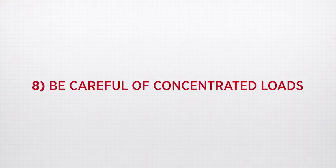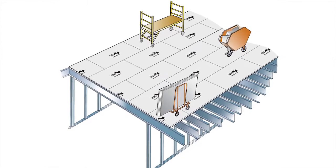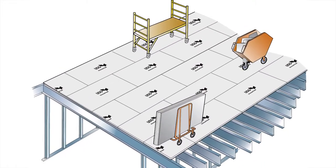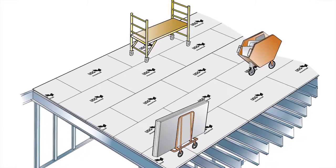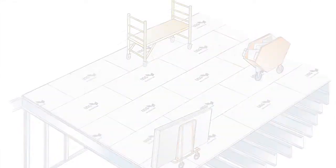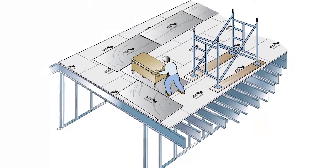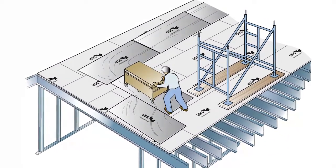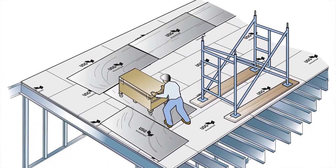Eight: be careful of concentrated loads. Protect the USG structural panel from heavy concentrated loads like scaffolds, refuse carts, pallet lifts, toolboxes, or drywall carts, to name a few. Lay temporary sheathing over the structural panel along high-traffic routes such as corridors to protect the structure from scrapes, gouging, and holes.